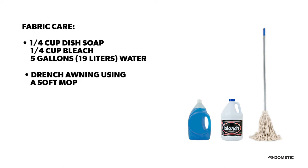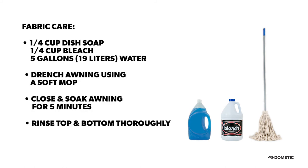Clean the awning fabric with a soft mop using a mixture of liquid soap, bleach, and water. Avoid the use of corrosive cleaners and mildew removers. Wash, rinse, and repeat as needed to ensure your awning fabric stays clean.